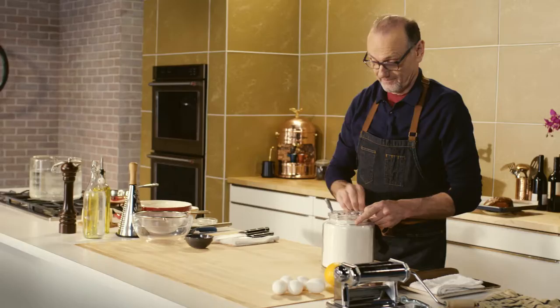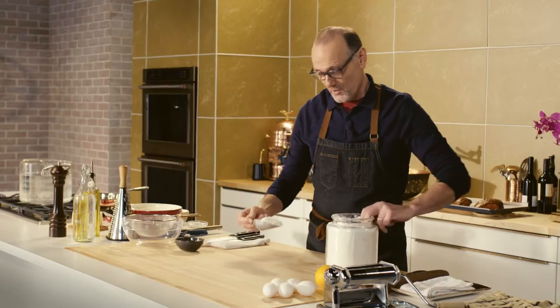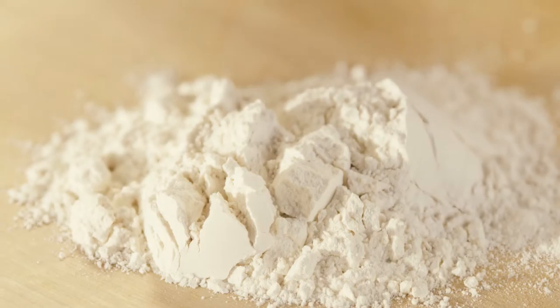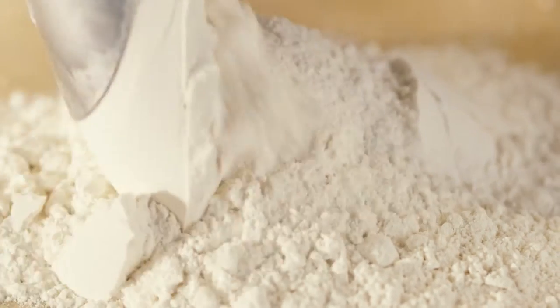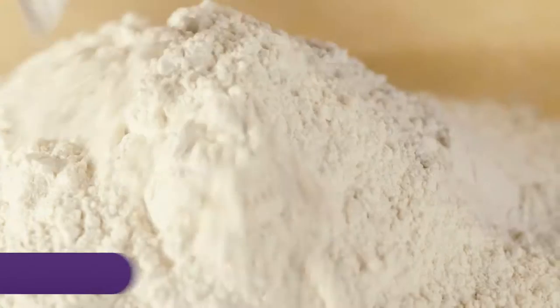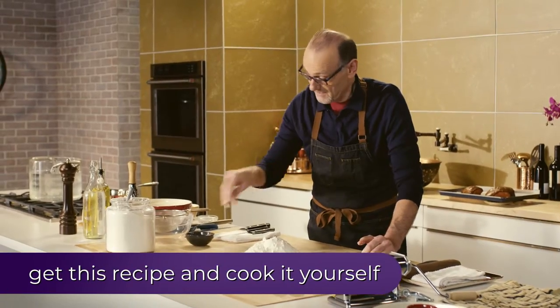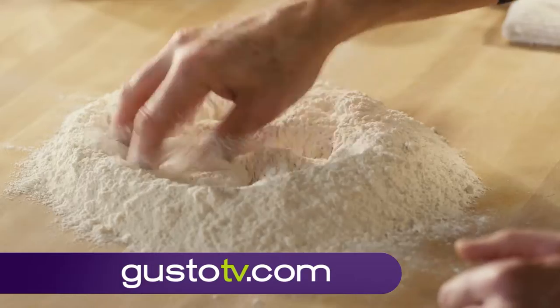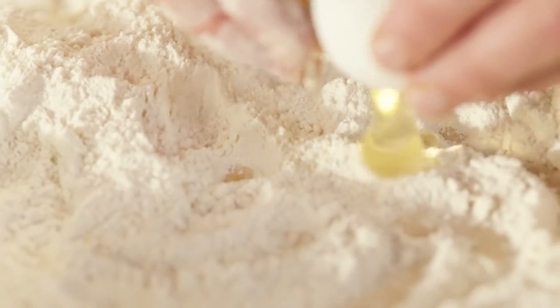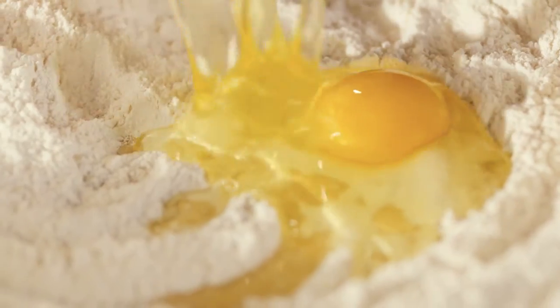Tortelli di Zucca is a lovely soft chewy pasta filled with sweet roasted pumpkin and it's a delicious primo from Lombardia. The first step is making a real quick batch of pasta dough.